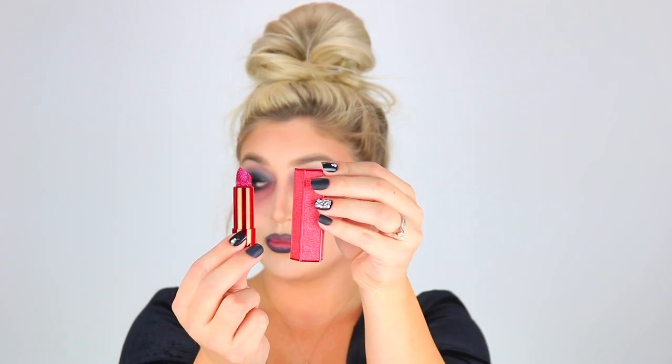I got this red lipstick in my BoxyCharm and haven't used it yet. This is literally the prettiest lipstick I've ever seen — the brand is Hank and Henry and the lipstick has glitter on it. I'm just going to put this in the center of my lips and then touch up the outside with the black liner again.